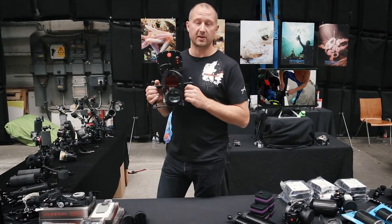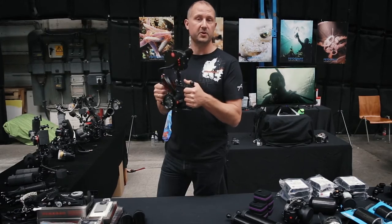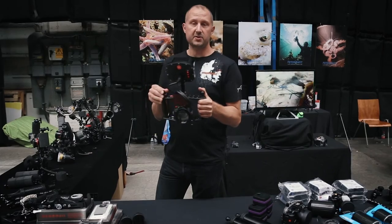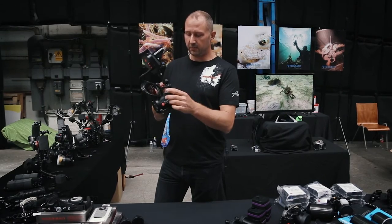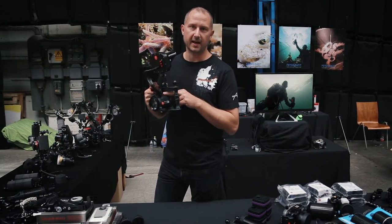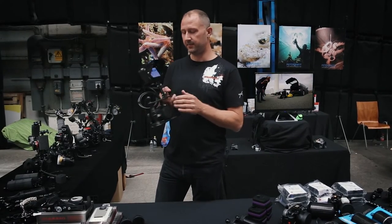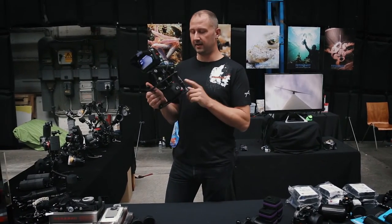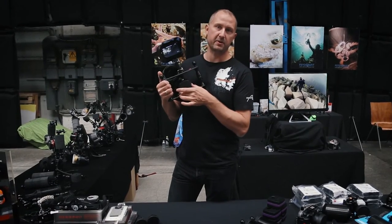Normally you can only go about this close with the GoPro. Putting it inside the YugiFoot tray and handle system gives you a really stable system, and if you want to you can use the arm bolts to add arms and put external lights. If you really want it, you can put an external bulkhead here and you're able to take a 100-meter SDI cable up to the surface so that people can actually see what you're doing while you're doing it. On top of that, the system will extend the battery time of your GoPro for almost six hours since there's a built-in battery pack in the back.